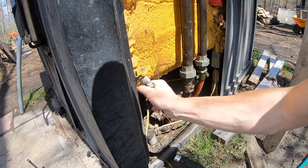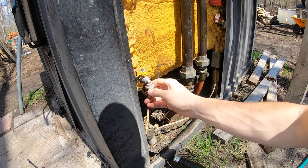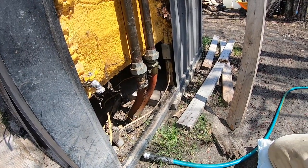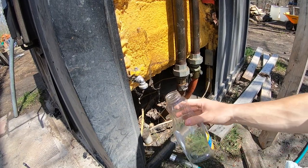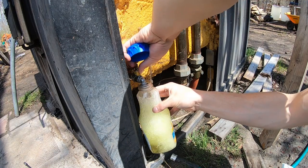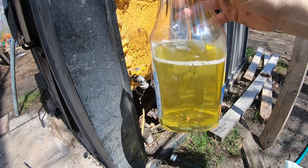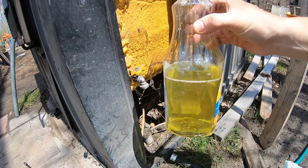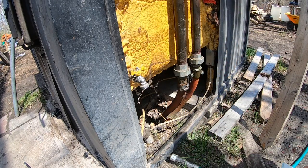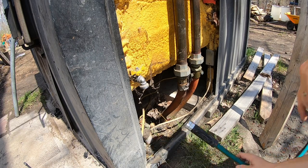Before hooking up the garden hose, I want to see what the water looks like, so we're going to pop this little cap off and collect a sample in a clean jug. There's a lot of head pressure with 400 gallons pushing down. That looks pretty good - just like the water we tested. Let's go ahead and hook the hose up and drain it.